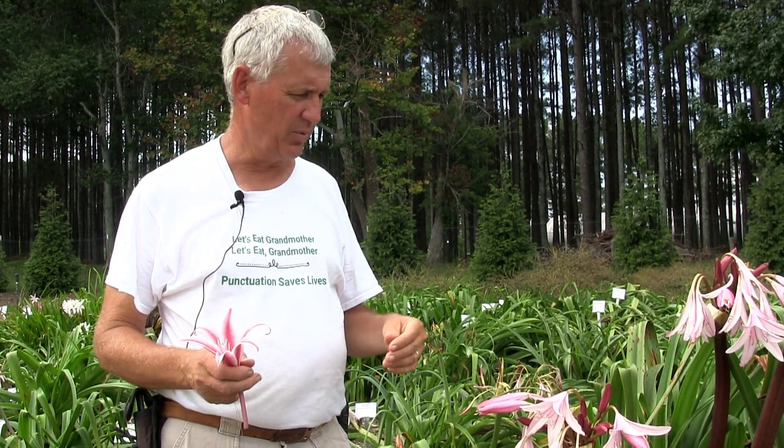Crinum lilies are members of the Amaryllid family, so they're in the same genus as rain lilies, Lycoris, Hippiastrum, Spryceleus, and so many plants that we know and love.